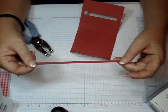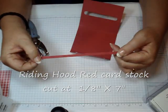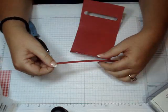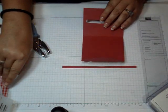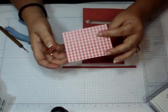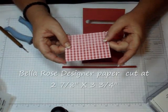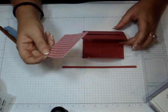Then you're going to use some Riding Hood Red card stock for the handle, and this is cut at 1⅞ by 7. The designer paper is cut at 2⅞ by 3¾, and that's going to go right on the front.